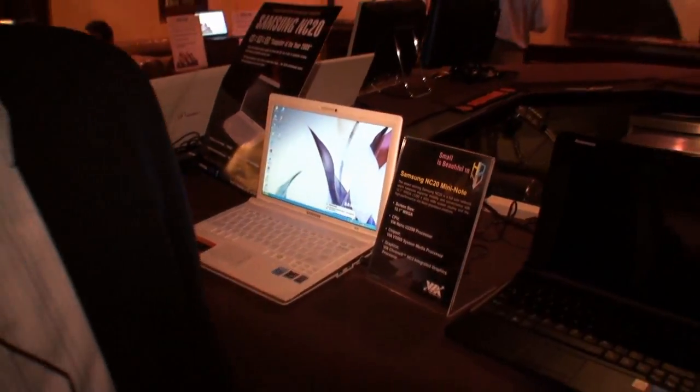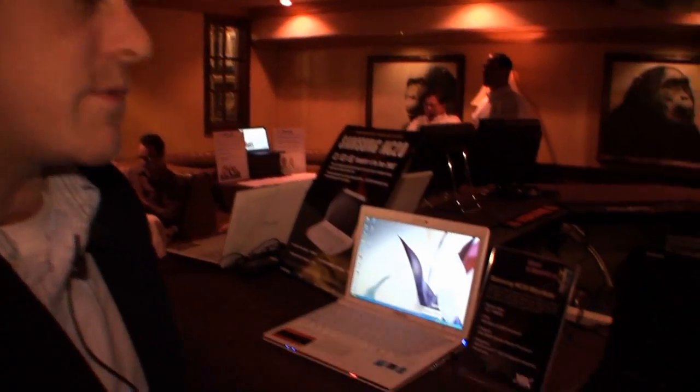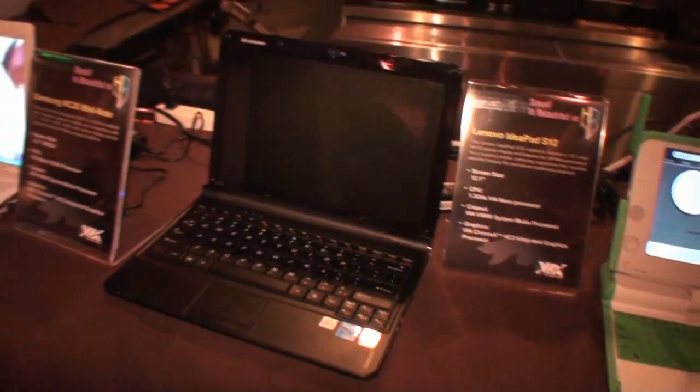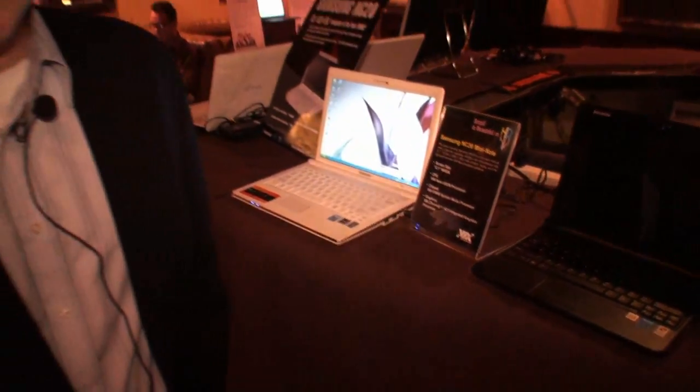2009 was a really important year for VIA. It was a hard year, as it was for most people, but it was very crucial for us that we got some really important devices from the top-tier OEMs, most notably Samsung and Lenovo. These two devices really helped to validate the VIA Nano platform and show the world that it's actually a very competitive platform that outperforms most of our competitors in this space.